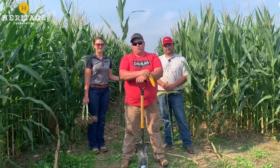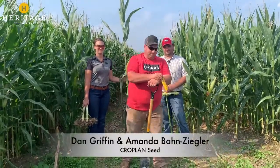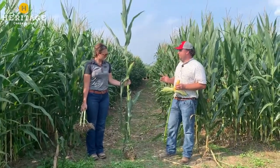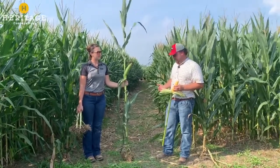This week on Ben Buster's Bonus Bushels, Dan and Amanda with Winfield are going to talk about the anatomy of a corn plant. Amanda and I wanted to walk through the anatomy of a corn plant from a late season perspective and things we can look for while we're walking in fields right now.